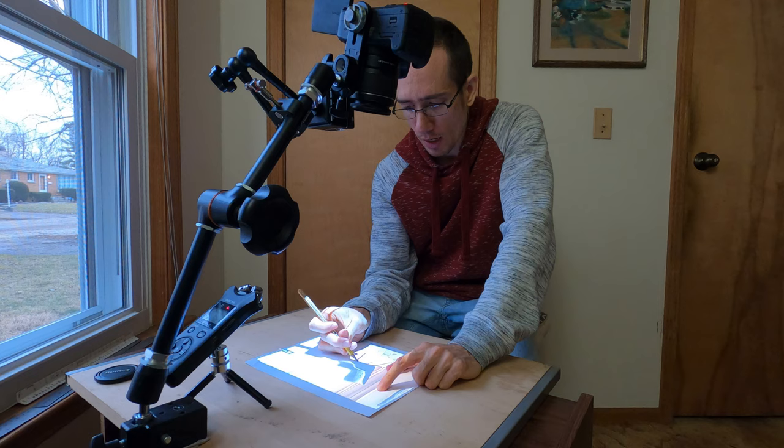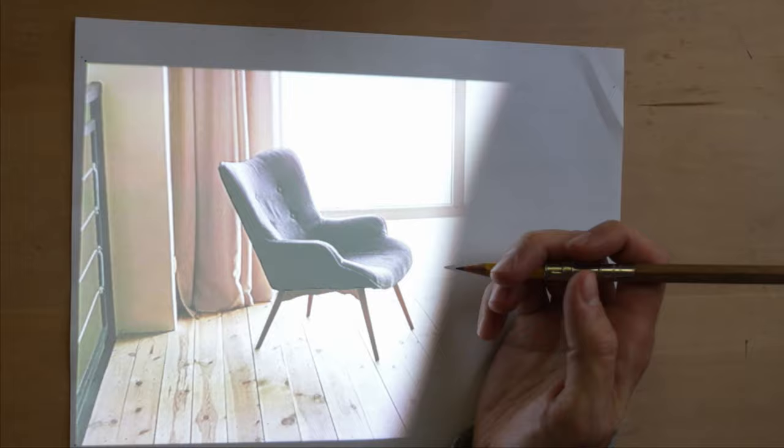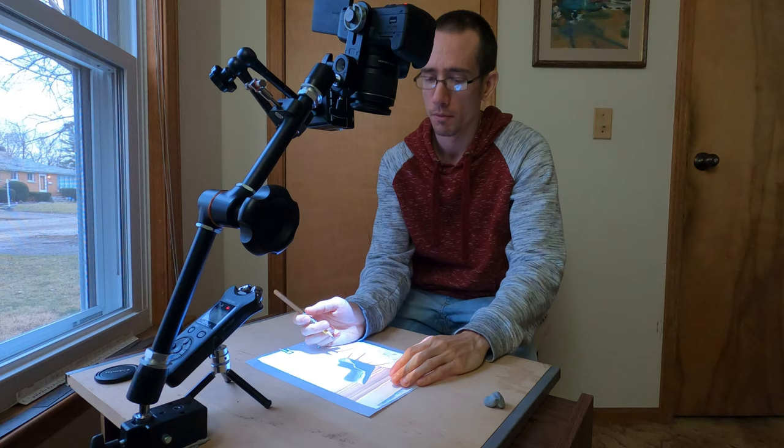And as you are tracing, you could use your hand to cover up the light and see what you've drawn. I'm covering it up and you could see that I've drawn those details so far.